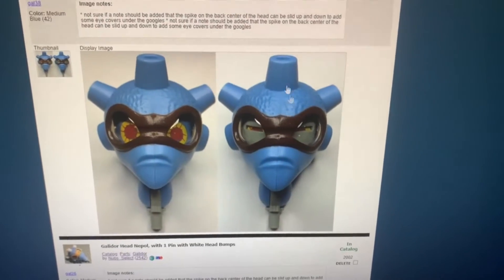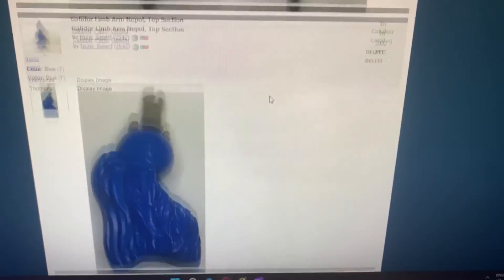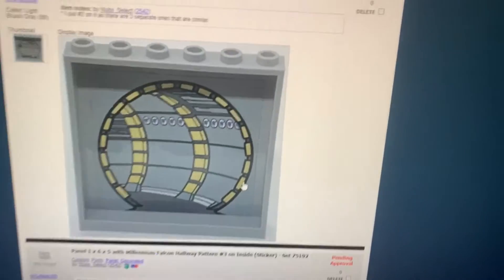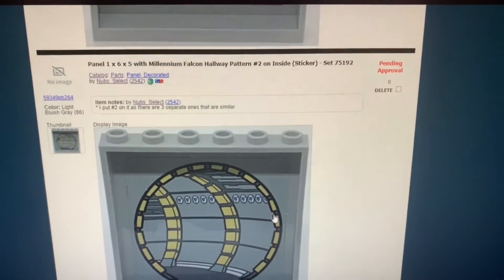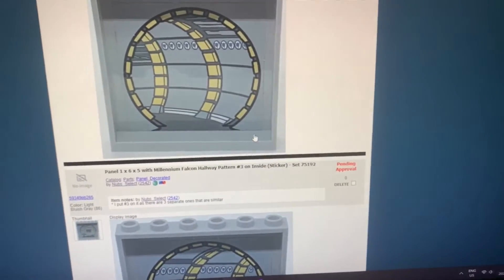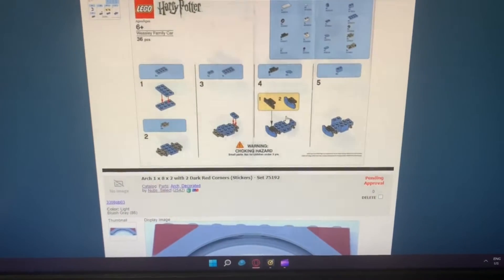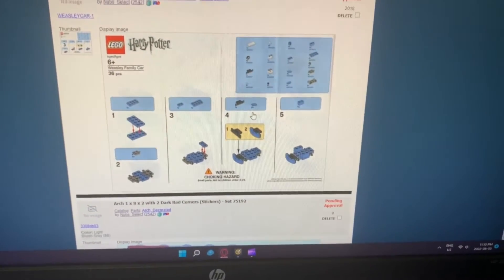I saw that by complete accident when I was listing — I was like, wait, are the pin things different on the designs? But yeah, that's how I found out. Got those uploaded, and then one more image over here. The old image wasn't too bad but it was quite small, so this one will be a lot easier on the eyes. I also just got some Millennium Falcon parts — these things have been waiting for almost half a year since I added them to the catalog.